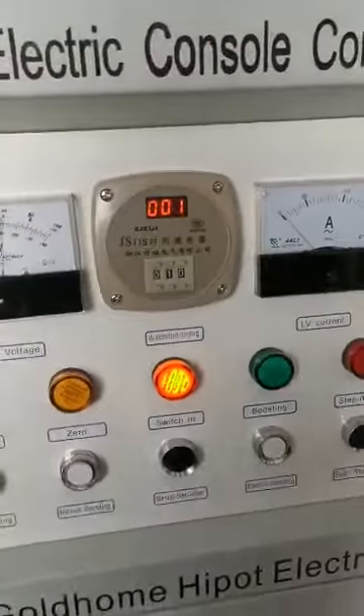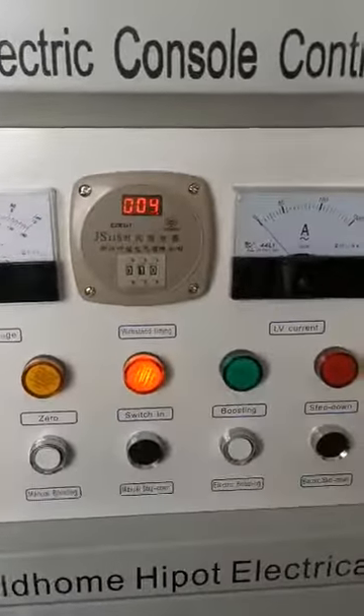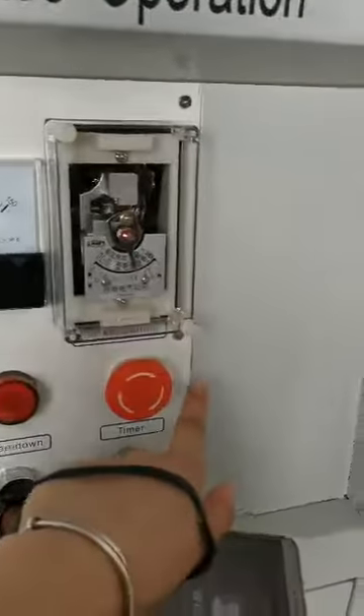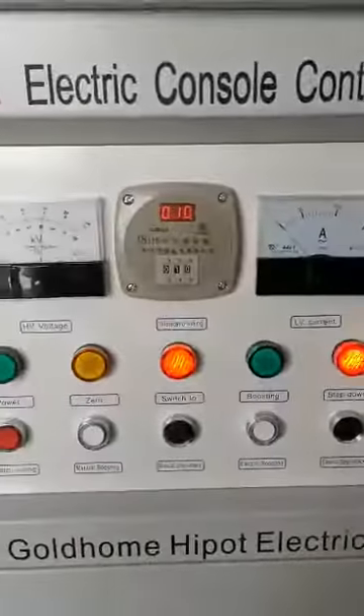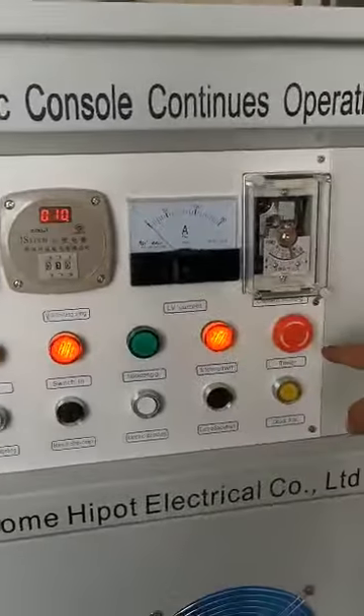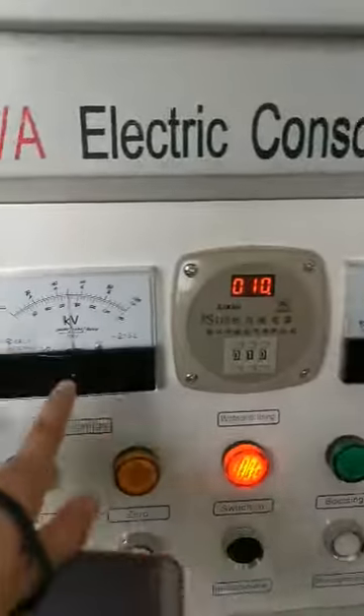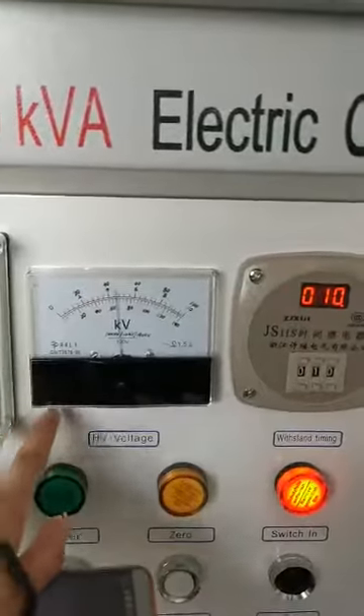For example, if we want to test only 10 minutes, we can set this waiting stem timing and connect the timer. When the timing is arriving, the voltage will be reduced automatically.